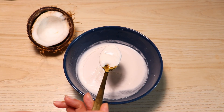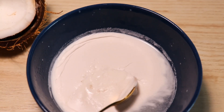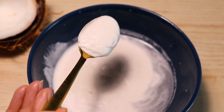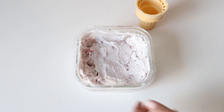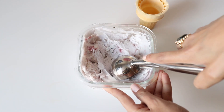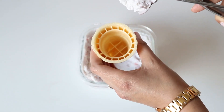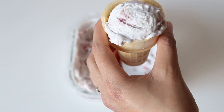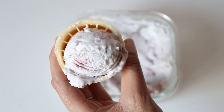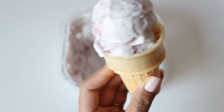Finally, we can see that coconut cream has formed in this bowl, and there's water underneath. Here I have made coconut strawberry ice cream with this fresh cream. The ice cream is super creamy and super tasty. I will share that recipe in the next video.